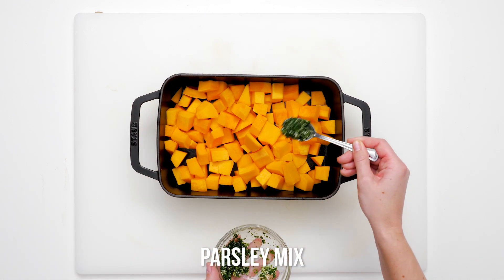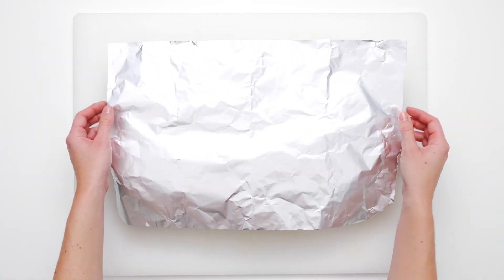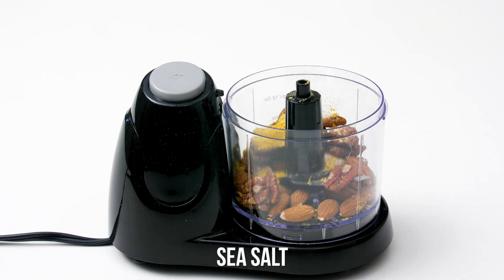Toss diced squash with the fragrant garlic and parsley mixture and continue to roast until squash is delightfully fork tender. While the squash is cooking, coarsely chop almonds and pecans along with nutritional yeast, salt and oil.